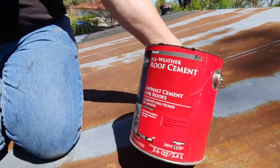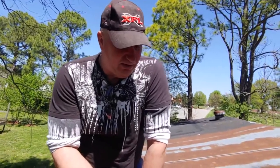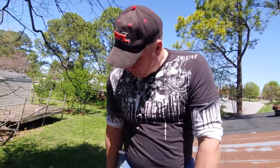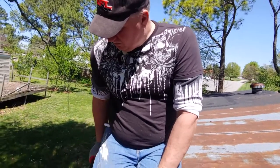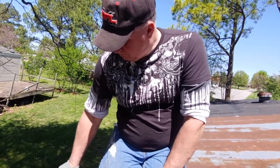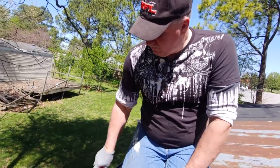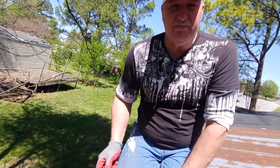What we're using is called asphalt cement for roofs — all-weather roof cement. It used to just be called tar but that has changed. This is from Lowe's, made by Blackjack. You want it stiff, not liquid like I've made the mistake of getting. It will get hard with time, but the elastomeric material will protect it from drying up and cracking like old tar does.